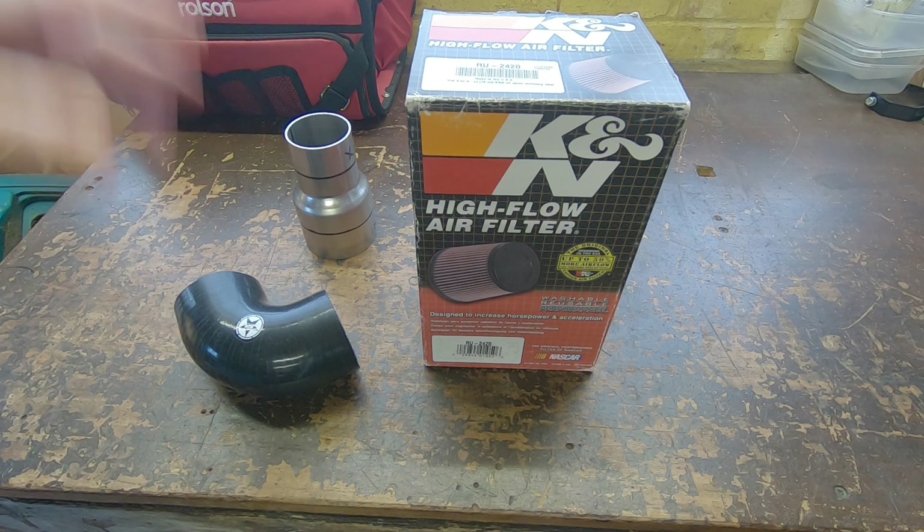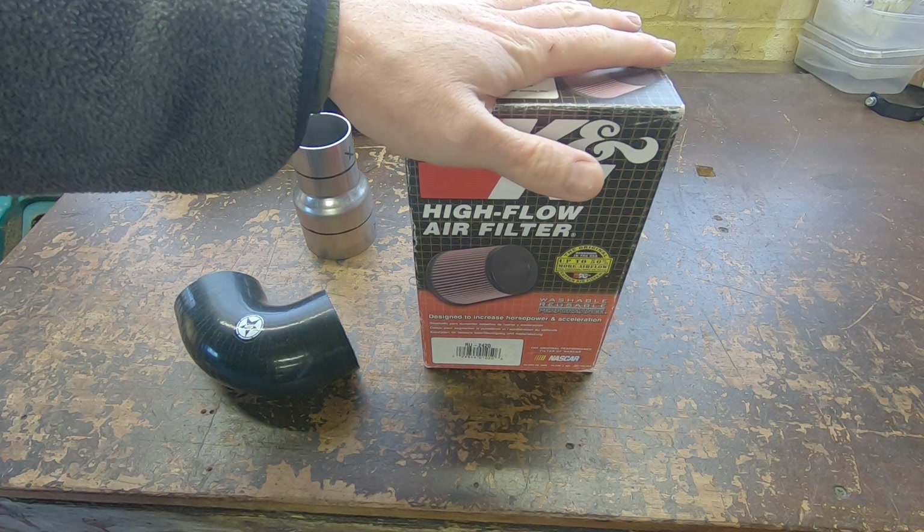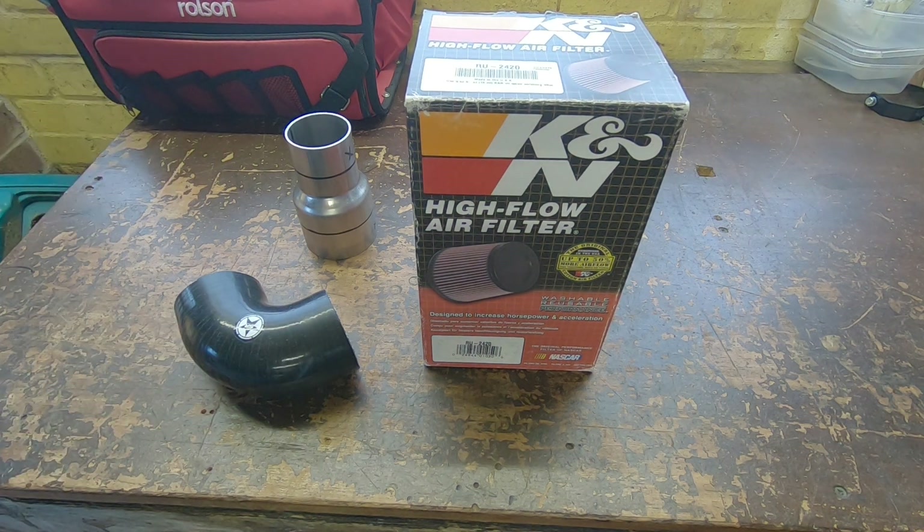All the bits have arrived to do the air filter for the turbo. Before we get started I just wanted to have a quick chat about air filters in general. When it comes to air filters, you want to get the biggest air filter you can that will still fit in the engine bay. Obviously the larger the surface area that the filter has, the less resistance it's going to have when it's trying to draw air through it.